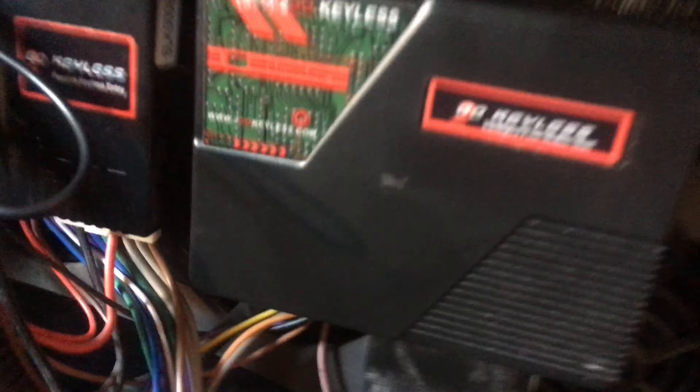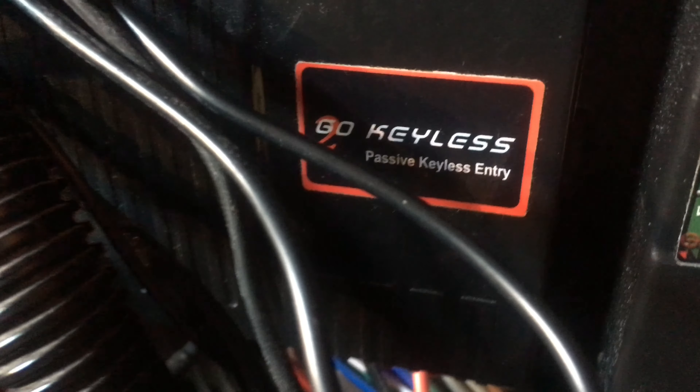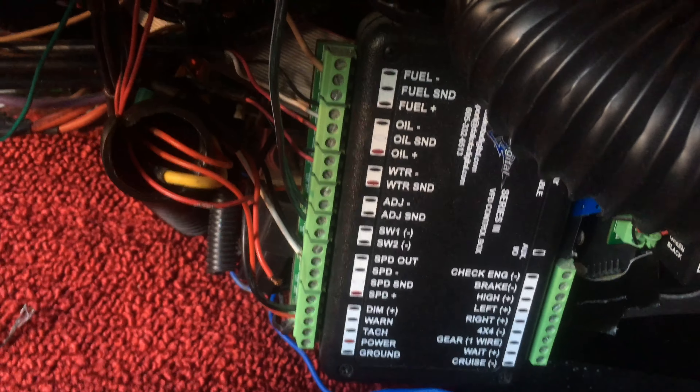You guys may be wondering what all this is here — this is my keyless system. That is my Go Keyless from Digital Guard Dog for my start and stop right there. And old faithful here — Dakota Digital. Love me some Dakota Digital. If you guys don't have Dakota Digital, you've got to get it. Beautiful piece.